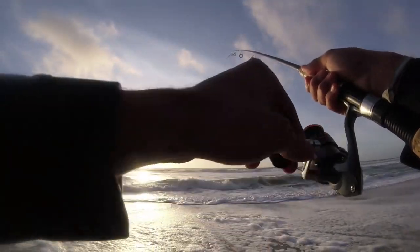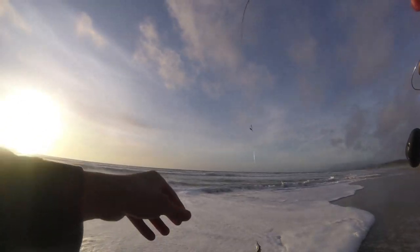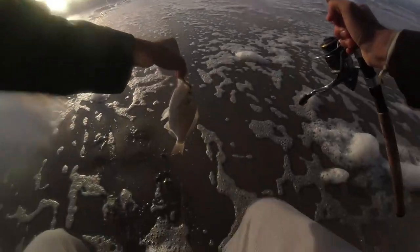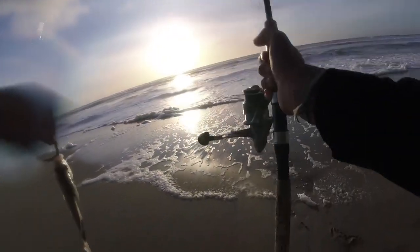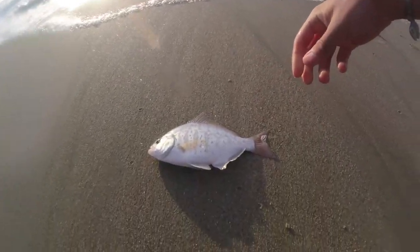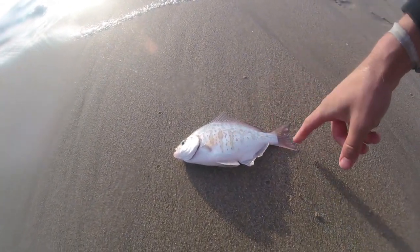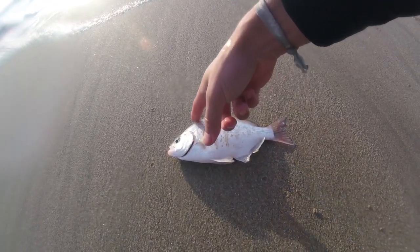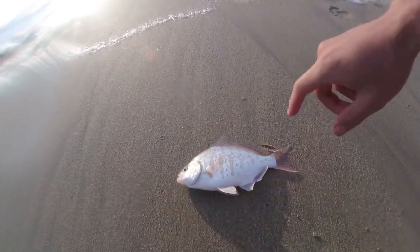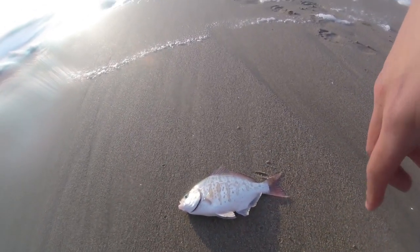Oh yeah, it's a little surf perch. Ski him in on the top here. I started running low on ghost shrimp, so I switched over to the Berkeley Gulp Sandworm. And this is actually a redtail surf perch. For those of you who have not seen these, they're pretty similar to the barred surf perch that I normally catch, but these have reddish fins. You can tell it apart from a calico, which also has reddish fins, as this dorsal fin here comes to a point that comes back down, and they're more elongated. In California these have to be 10.5 inches in order to keep. This one's not going to make it — it's probably like six or seven inches. So he's going back.